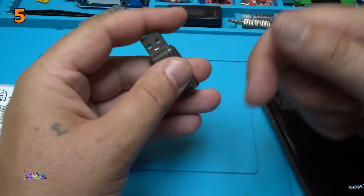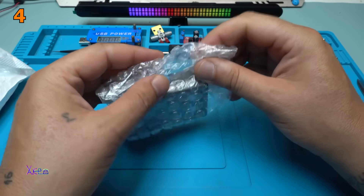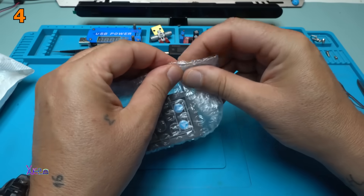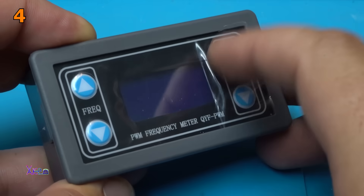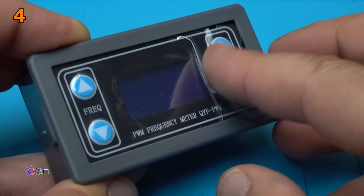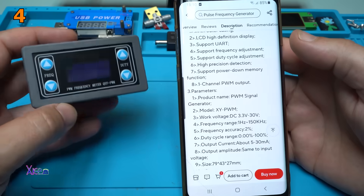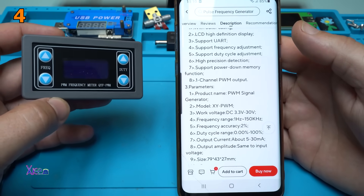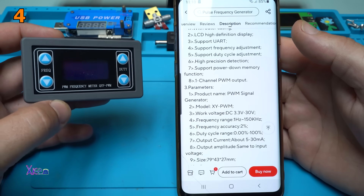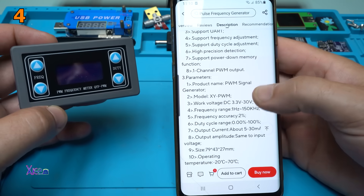The link will be in the description below so you can check it. It says it's a one-channel PWM output. Work voltage from 3.3 to 30 volts. Frequency range from 1 Hz to 150 kHz. Accuracy 2%.